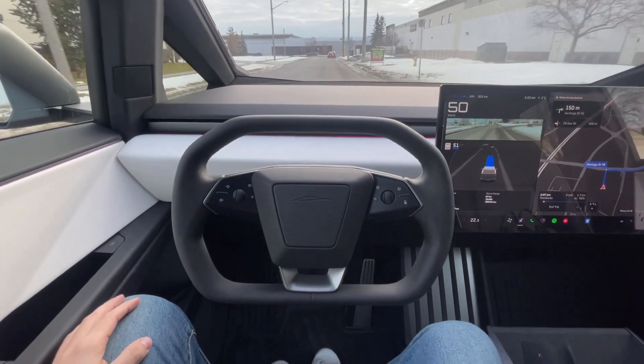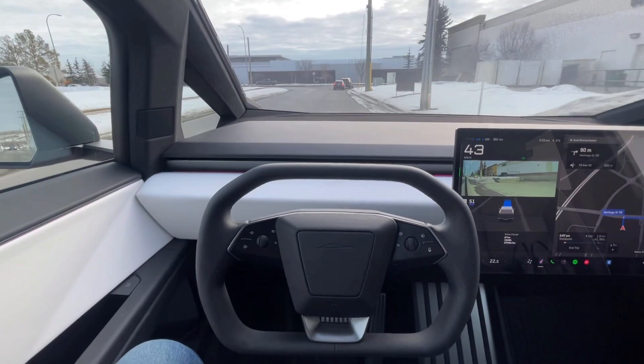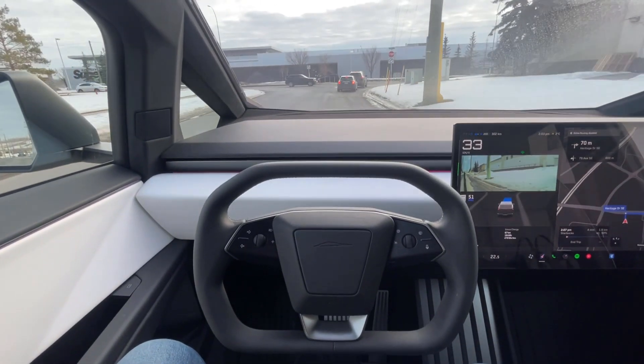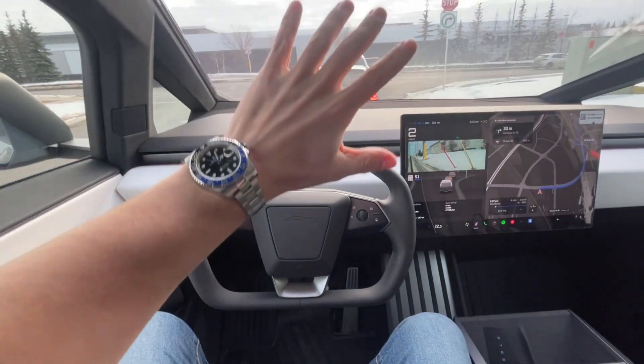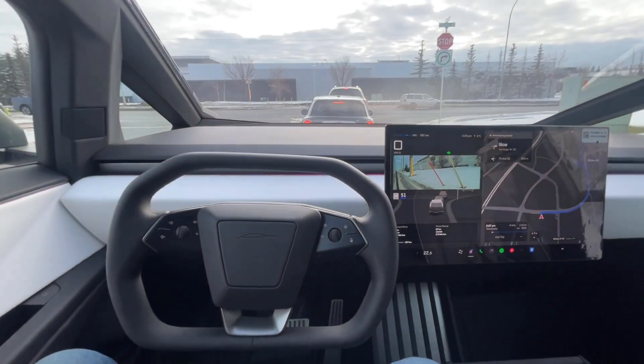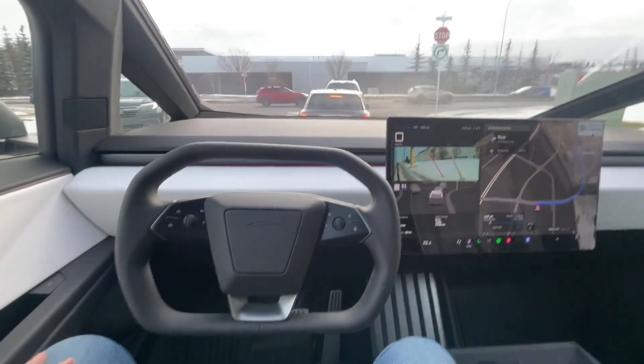Full Self-Drive is now activated. My feet are not touching the brake or the gas — this is scary. It put on the turn signal for me, and again my hands are not involved, my feet are not involved, they're not touching the brake or the gas.